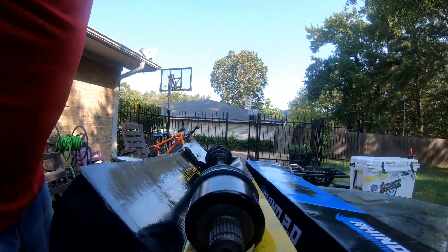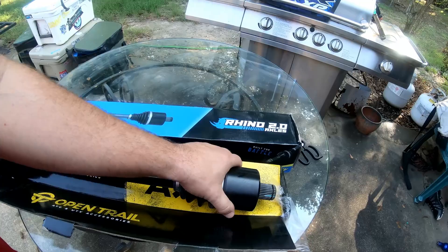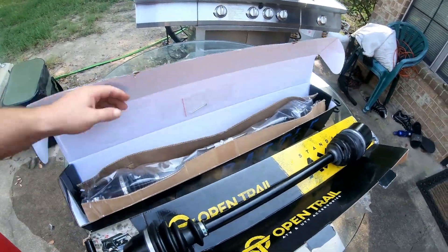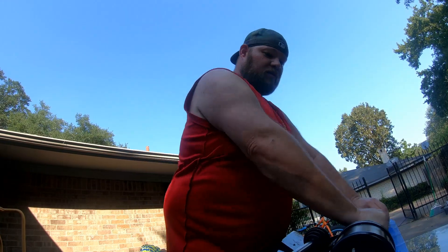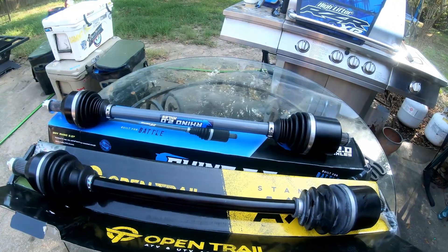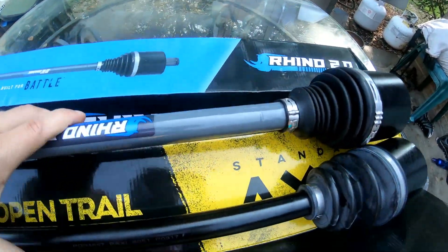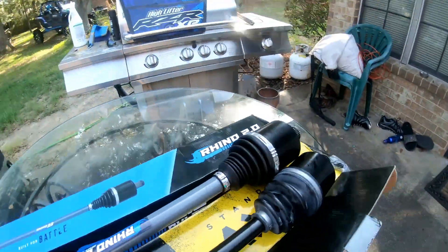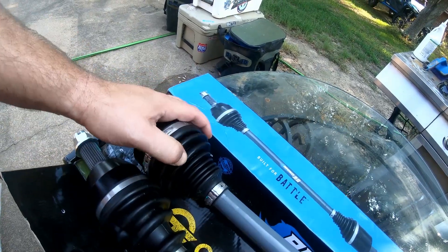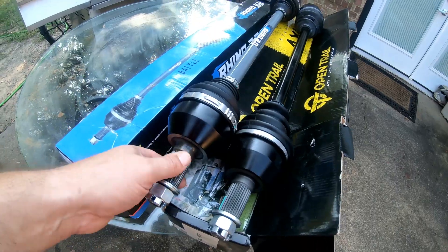We got the Open Trail, made in China axle. Picked it up just because I needed a little something — I was gonna go ride one weekend and grabbed the first thing available. It looks alright, kind of like the Rhino, feels about the same weight-wise. I don't know about this white grease though — I guess that's just something from shipping. Now checking out the Rhino — this is what I normally run. The box is stronger already, maybe that's a good thing. Looks like the diameter might be a little bit bigger in the Rhino. There's a lot more flex on the boots. These boots feel harder than these boots — I don't know if that's a good or bad thing. The splines actually look a little bit better on the Open Trail but the Rhino might be a harder metal.